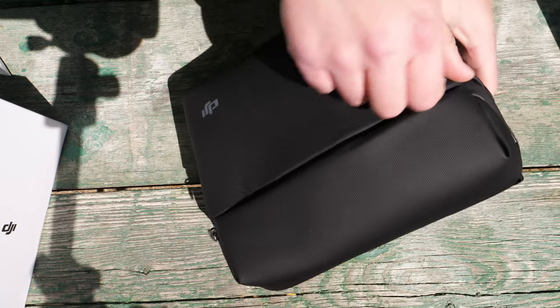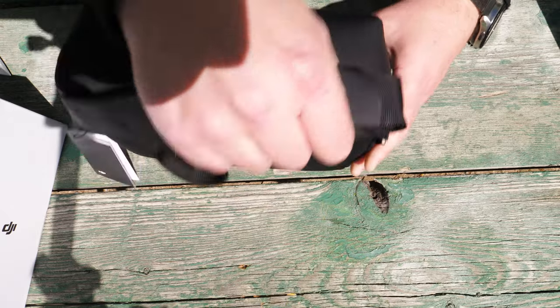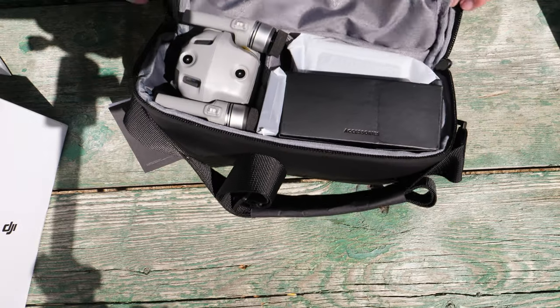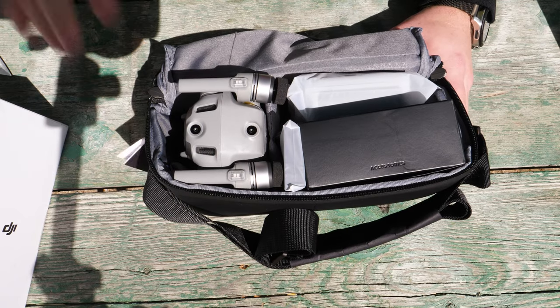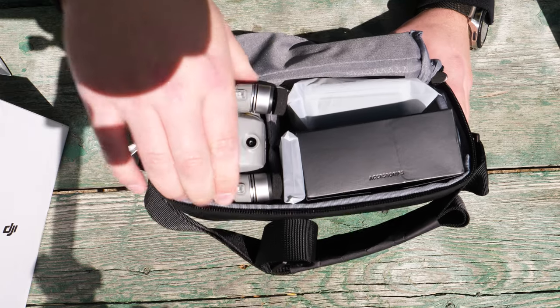Pulling out the bag again — very similar bag, if not the same bag that they've used traditionally, with a nice pocket up front and a nice carrying strap. Opening it up to see what we've got inside — of course we've got the drone. Very, very similar profile to the Mavic Air 2, which is what we kind of anticipated, with just some upgraded technology inside.